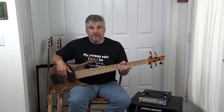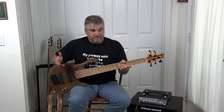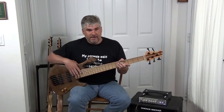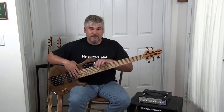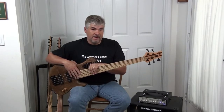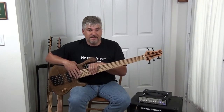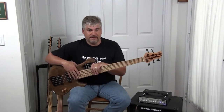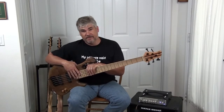Hi, everyone. My name is Addison Carlton. I'm just a local musician in Central Florida, playing bar bands, and I'm here today to talk about Tom Clement basses. This particular bass happens to be mine. This is Tom Clement number 347, and he built it for me in 2014.